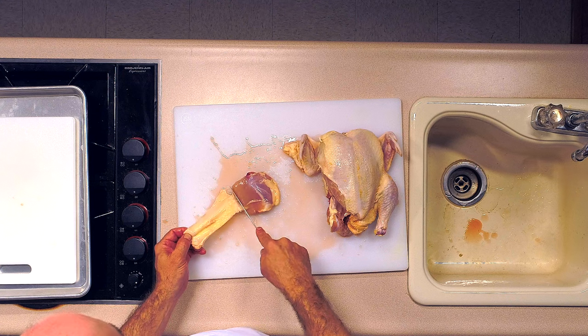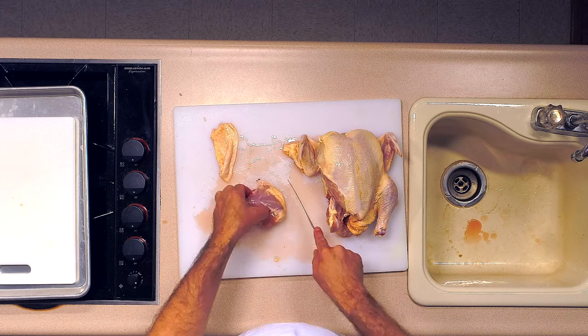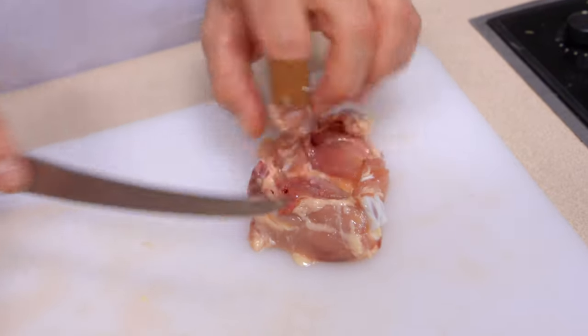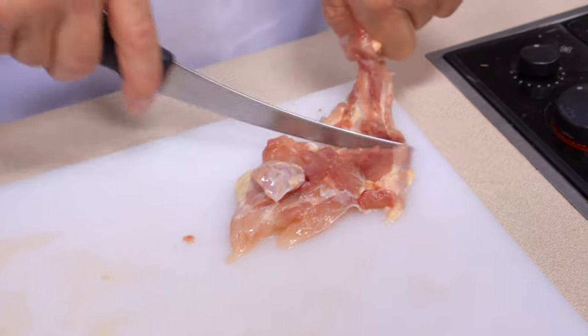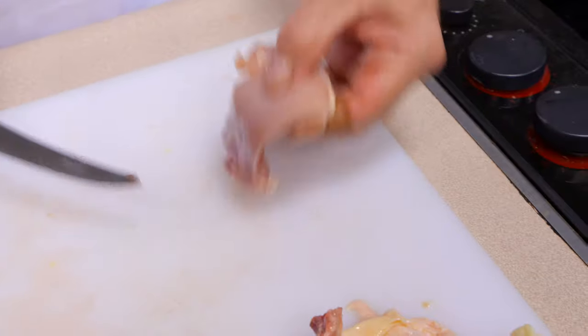To further separate the leg quarter, you'll see a natural seam where the thigh and drumstick join. Cut right down through that cartilaginous joint — these chickens are young enough that a good knife will cut right through. There's the drumstick, and then there is a bone-in, skin-on thigh. As with any cut, if you want to make it boneless and skinless, you take the bone and skin out. The skins peel off nicely. Then carefully take your knife down against the bone, cutting away from your hand, and remove that bone portion. And there you've got some thigh meat.